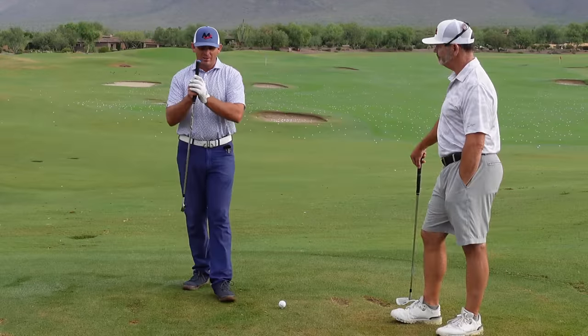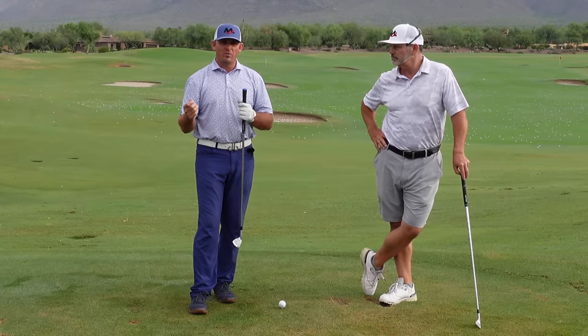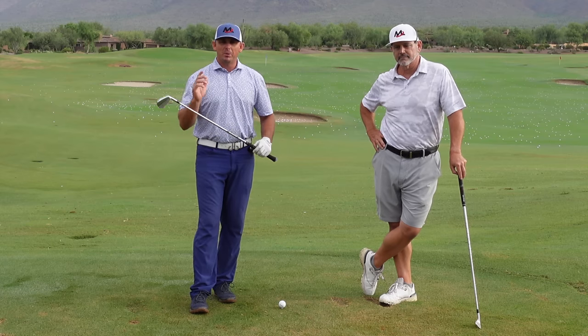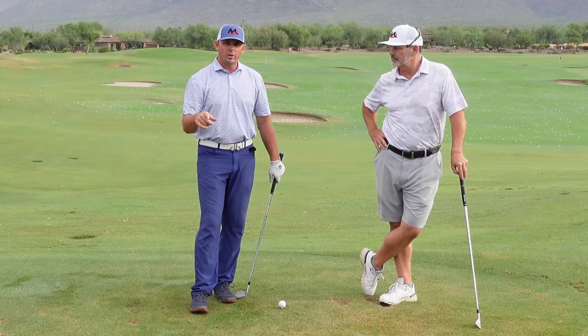That ties it all together in a nutshell. Hopefully you've liked this video — if you have, hit subscribe and hit the bell. We want you to see all the videos we come out with, and please join milolionsgolf.com where we can coach you one-on-one to swing more like an athlete.